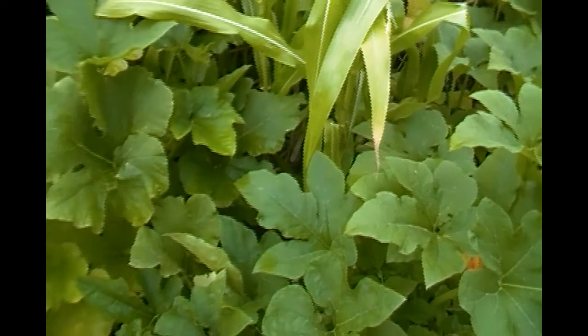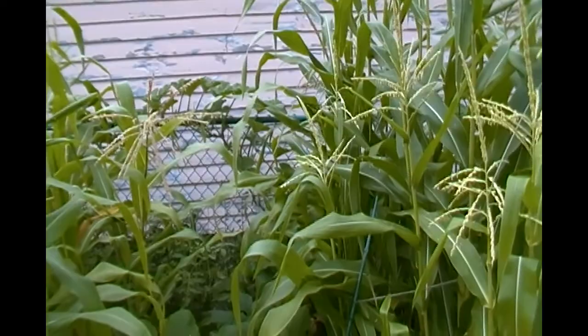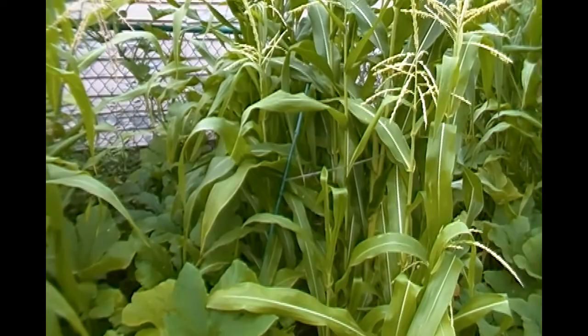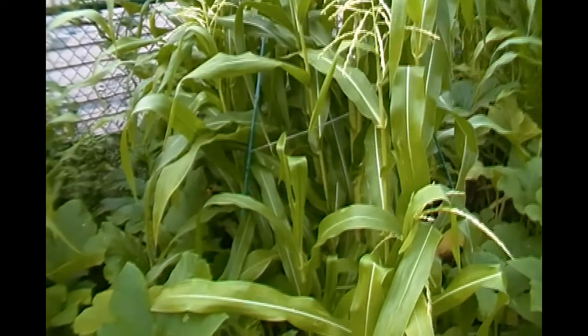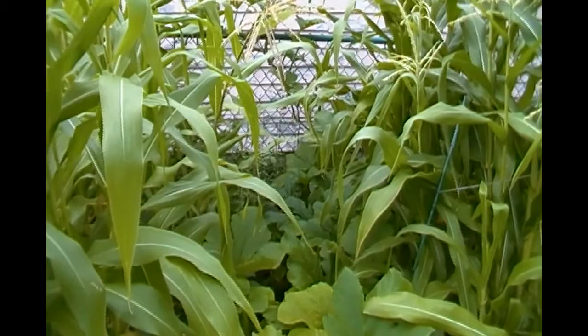We got some purple beans out of the garden today, just a few. They're not getting enough sun, so next year I'm going to plant the corn east-west along the back of the garden, interspersed with pumpkins, and the beans will be in front because they don't seem to want to climb on the corn anyway. If you haven't been with us all along, this is the three sisters garden — it has pumpkins, squash, corn, and beans all growing together. They're supposed to be complementary.